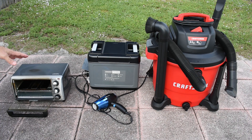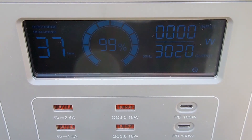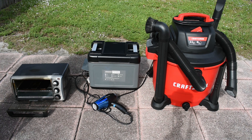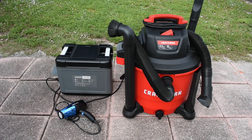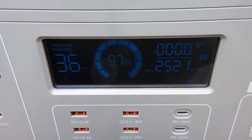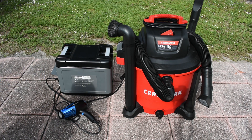Now let's overload the power station at just over 3,000 watts. The overload protection kicked in after 6 seconds. Next, running the hair dryer and vacuum cleaner together at around 2,500 watts — the unit ran for 2 minutes and 3 seconds before shutting off. So you can exceed the 2,000-watt rating by 25% for a couple of minutes, which is impressive.